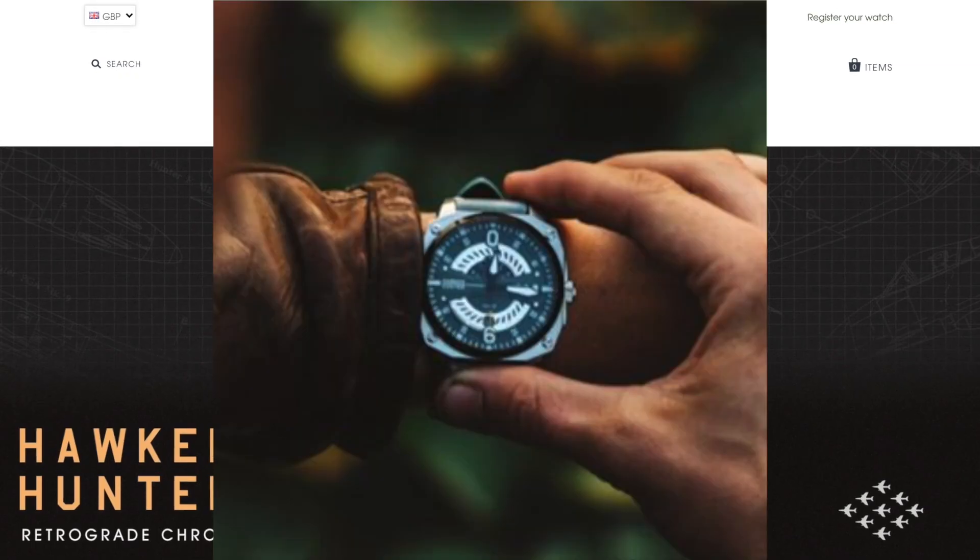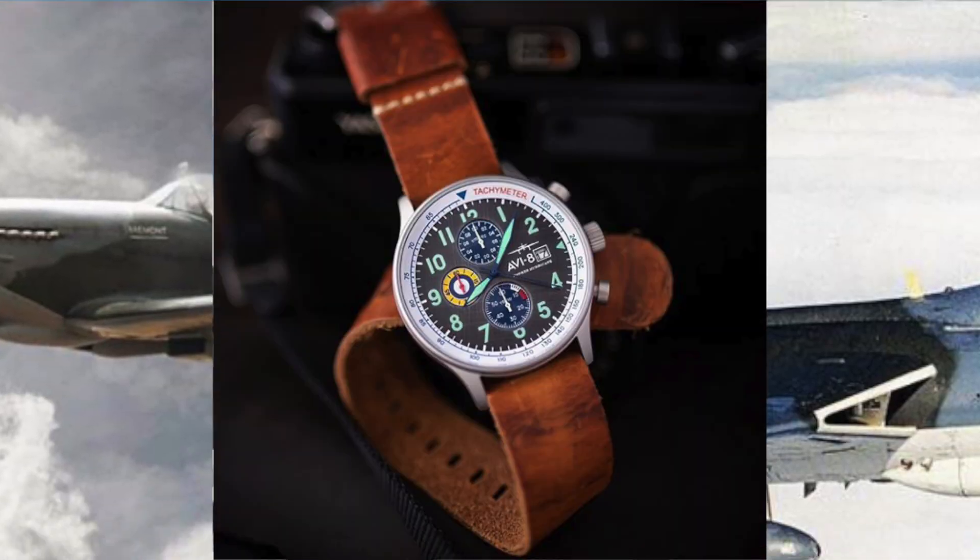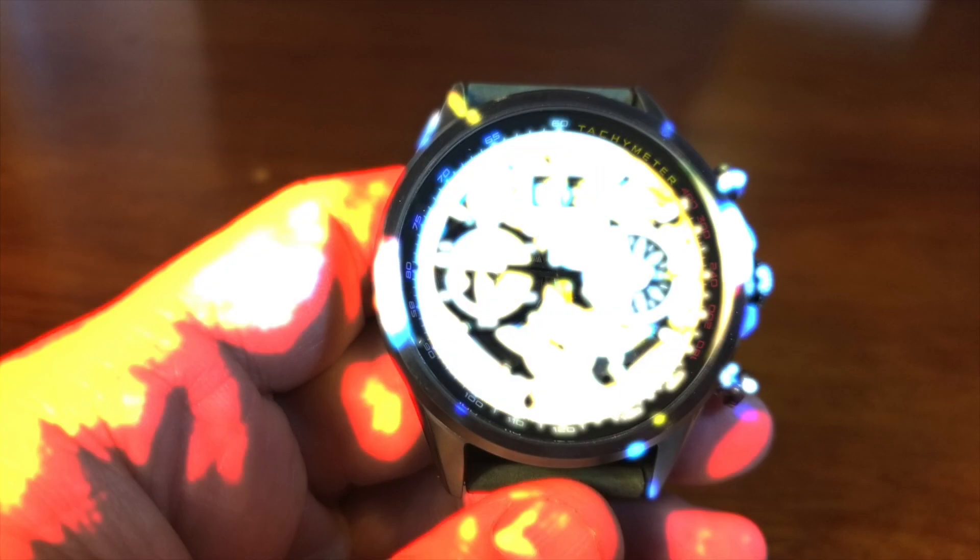So can a Matador really fly? Well, AV-8 thinks so. It's your boy Rich here with AV-8's just released Matador.